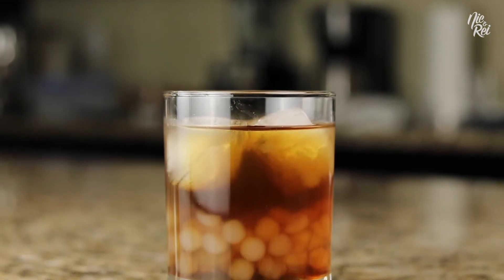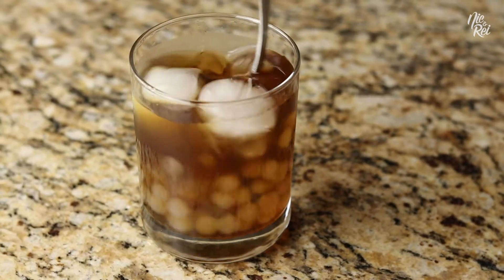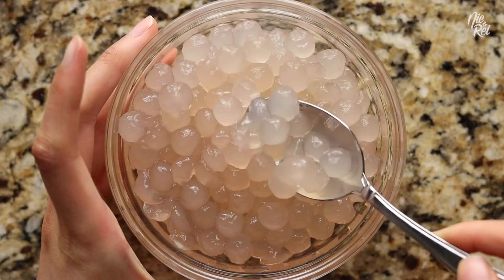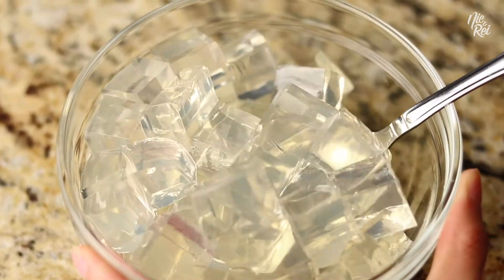What's up guys! Today we're gonna show you how to make Sago At Gulaman. Sago At Gulaman is a Filipino drink that consists of clear tapioca-like balls and cubed gelatin, all swimming in an ice-cold syrup drink.